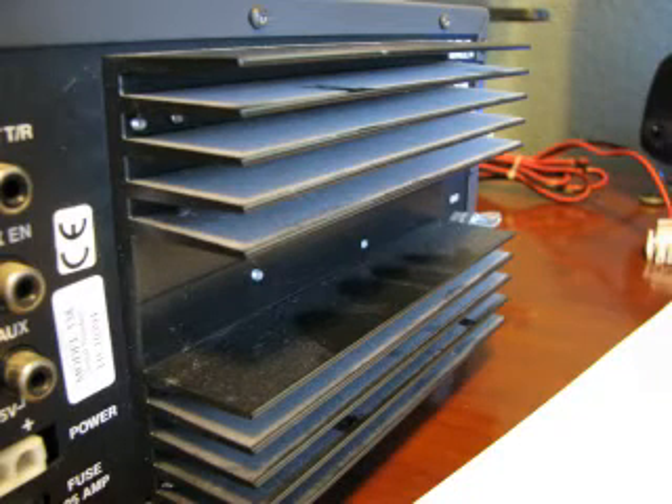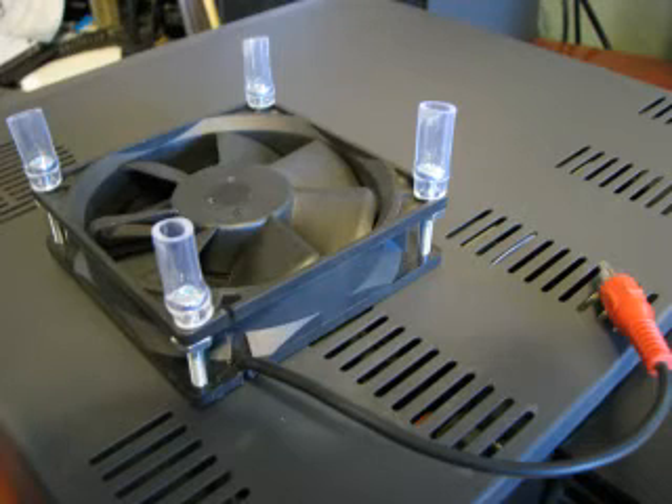I just wanted to show you a quick and easy do-it-yourself fan kit for the Tentec Jupiter. It's a 4-inch PC fan, some rubber tubing, some screws and nuts, and an RCA connector.